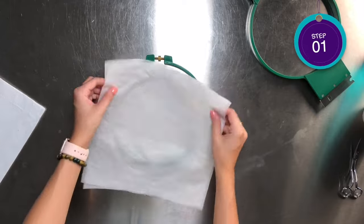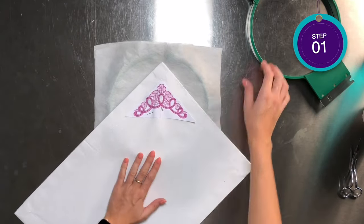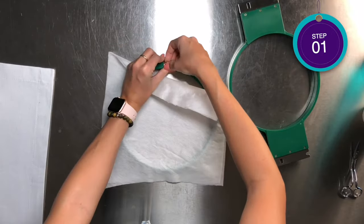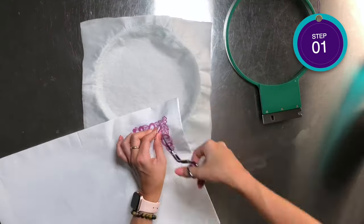For step one, we will print four templates of the lace design and carefully place them where you'd like them on the placemat. Use a ruler to make sure that they're even all the way around. When you're happy with where they are, pin them in place.